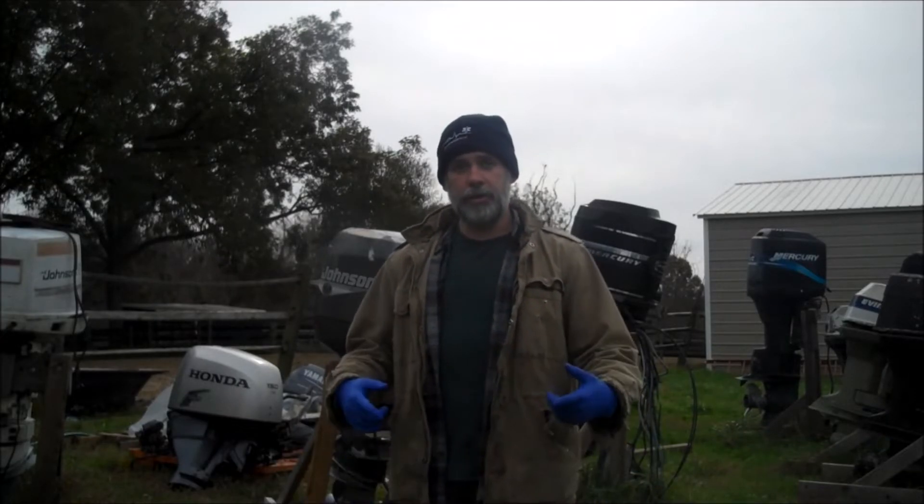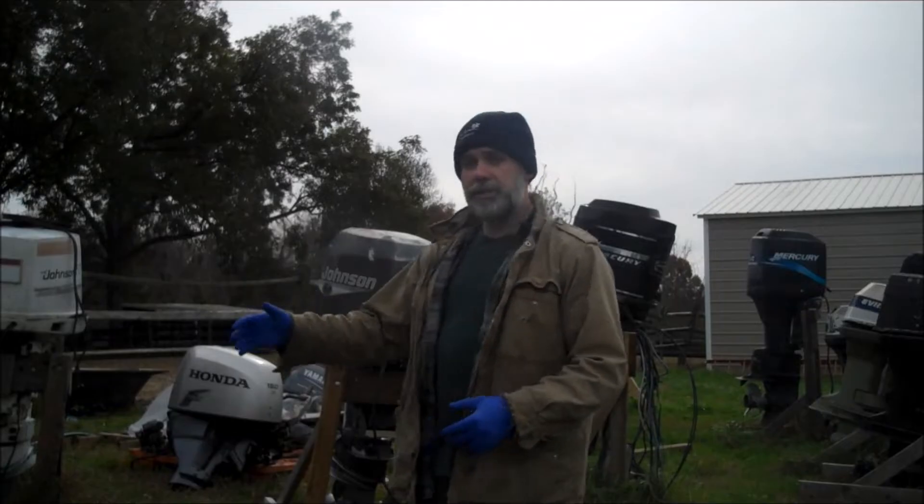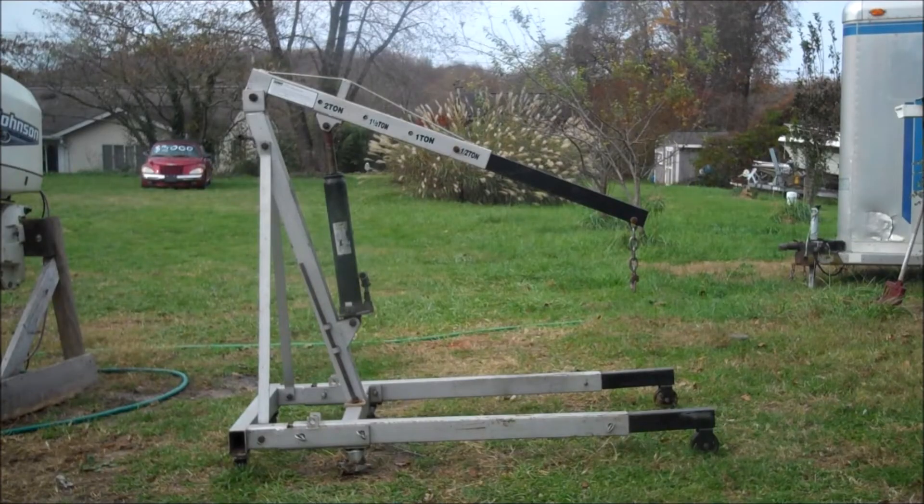Now this video is not going to be how to install a motor — I'm going to do one of those later. This is basically how to lift them up and down, how to get them out of the back of a truck and maybe up onto a stand or onto your boat. This is an engine hoist. It does all the heavy lifting around my outboard motor farm. It's a really cool tool to have and it took a while of struggling with big heavy outboard motors for me to finally pull the trigger and get one. I've never looked back — I've always used this thing.